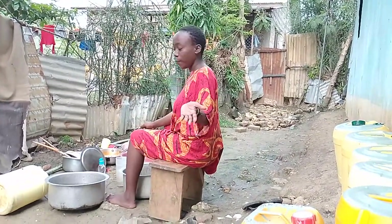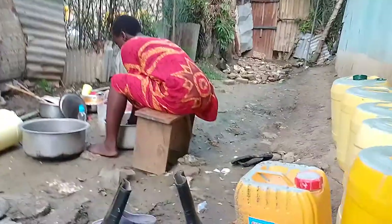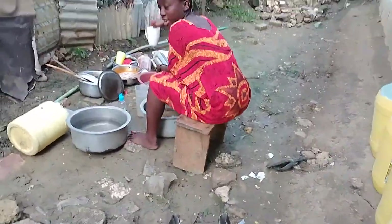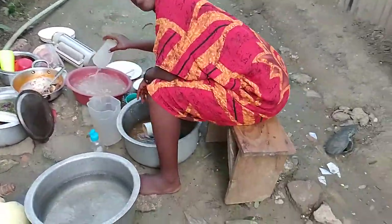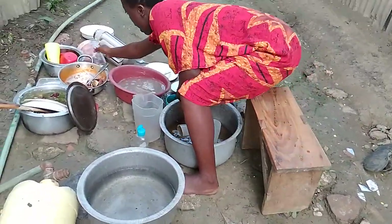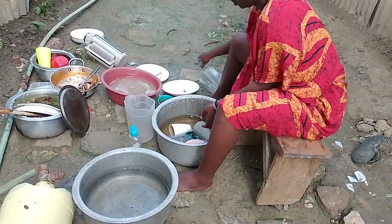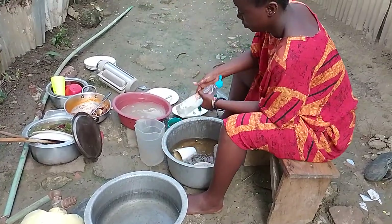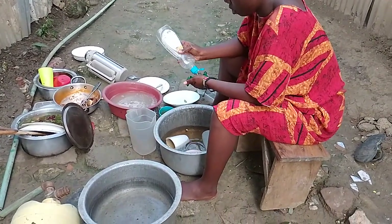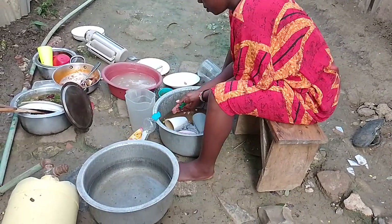So now I'm going to wash utensils — guys, you're going to be with me. We start with the cups first, all the cups, the blender — we wash all of this. We wash all the cups and the blender and everything.